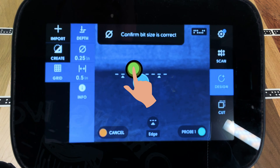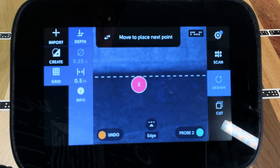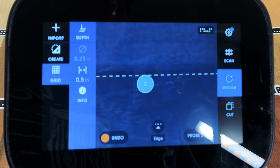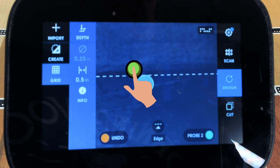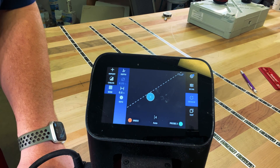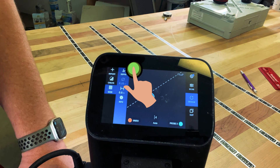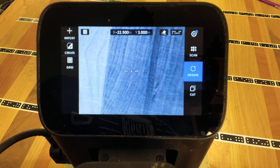Once that's done, hit the green button to do Probe 1. Then move the router left or right of the first probe so it's touching the edge of the workpiece surface, and hit the green button to set the second probe. The third probe is perpendicular to the first two — set it by pressing the green button. With all three probes set, there's a very light grid pattern running across your entire workspace. Now it's time to use that grid to place our image.